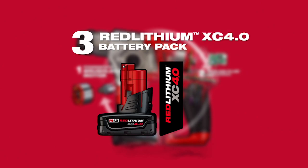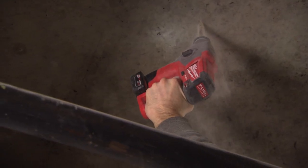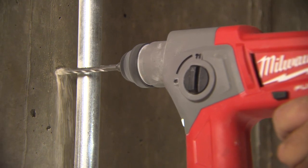Utilizing RedLithium XE 4.0 battery packs, the tool provides up to two times more run time and up to two times more recharges than leading competitors.